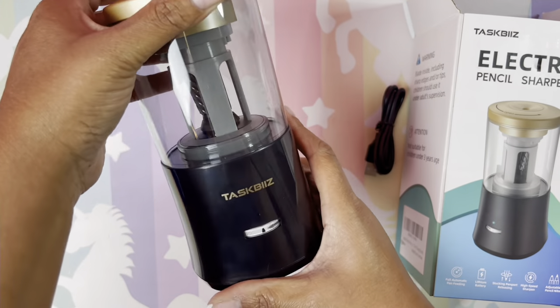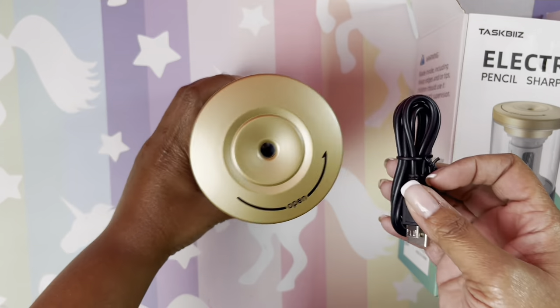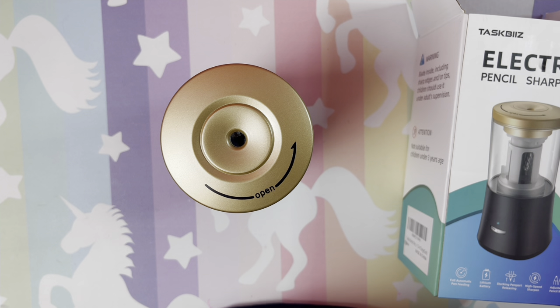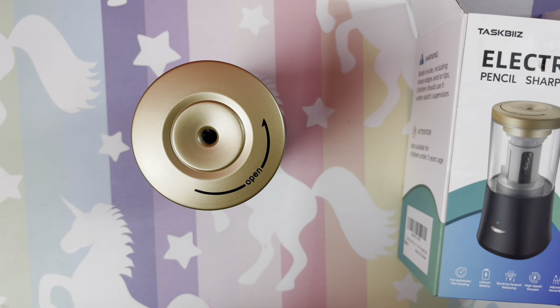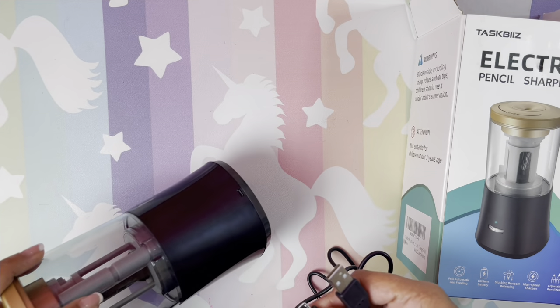We're going to find out together. You can put a battery in it or you can plug it in, which I'm excited about. This pencil sharpener is only $17.39 — it's originally $28.99 but right now only on this black and gold color there's a 40% coupon. I'll have the link below and I really appreciate if you would use that link.